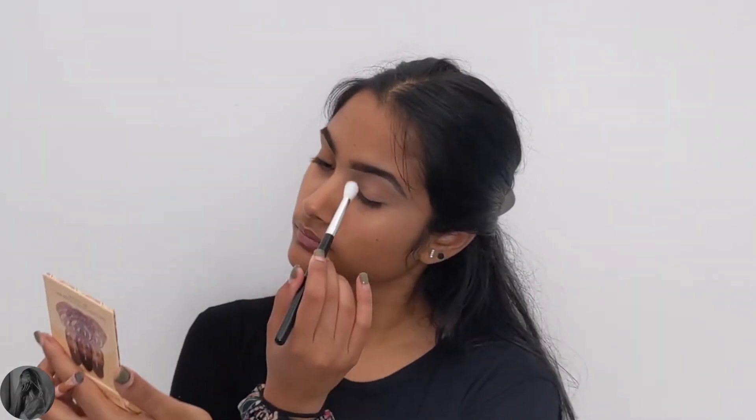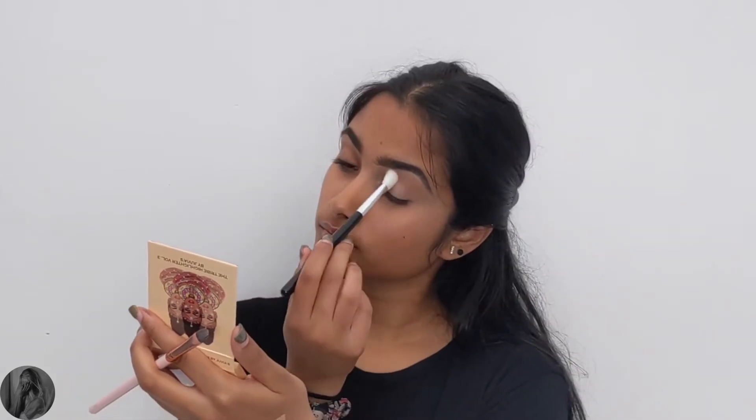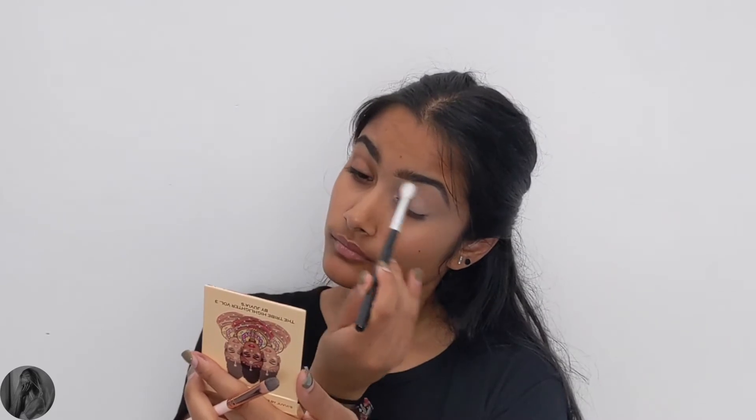Now I'm using a light setting powder from the BH Cosmetics Shade and Define 10 Color Contour Palette to set the concealer in place.